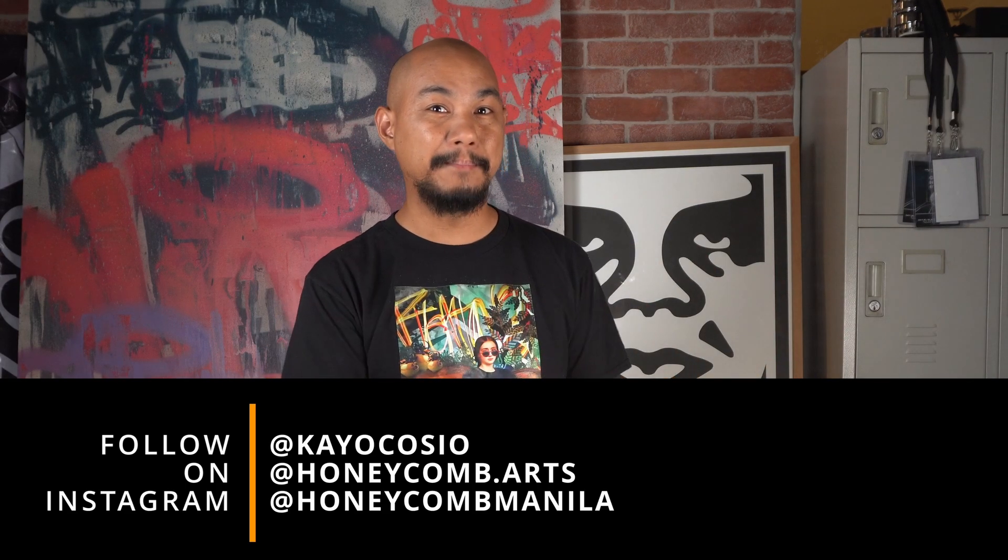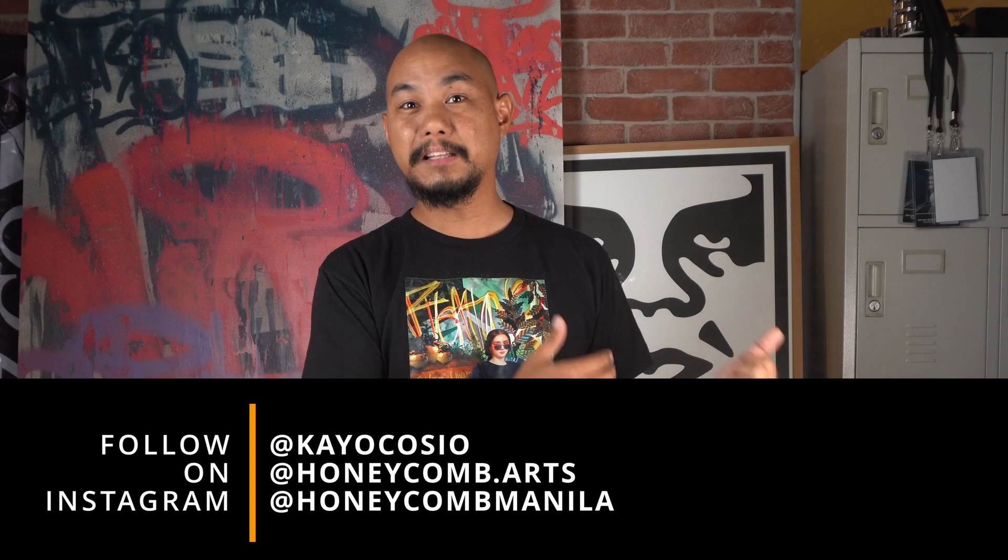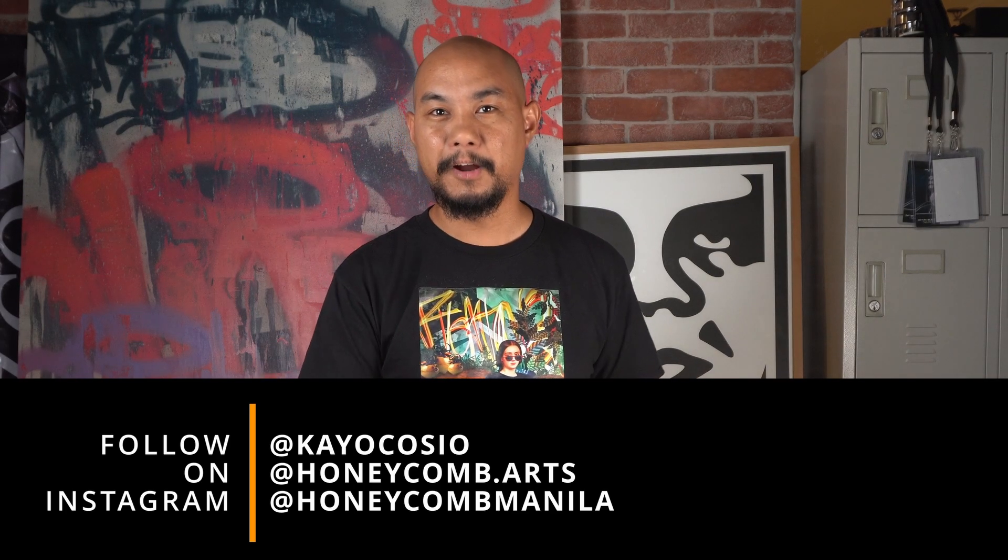Honeycomb Manila is the studio — you can follow at Honeycomb Manila to learn about the stuff here. You can follow me personally at Keio Kosha to learn about all the stuff I'm into and doing. And then follow at Honeycomb.arts to learn about our public arts projects.